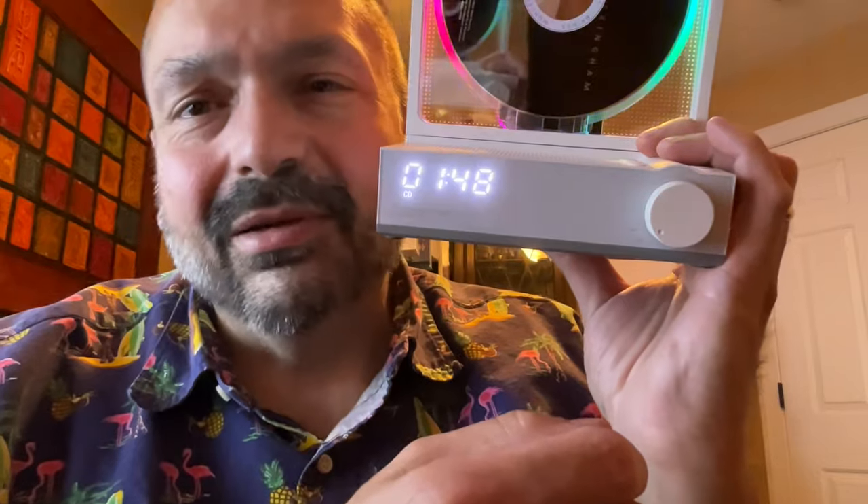It's just kind of awkward. I love the large, bright, readable display. No changes required.